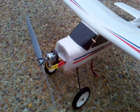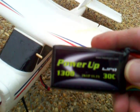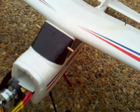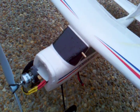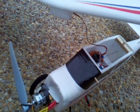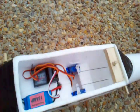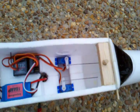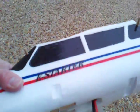I had to carve out this battery compartment here for this battery. It's a 1300 milliamp 11 volt battery. This is how I've got the electronics all set up. And the original battery compartment in the belly was just not big enough for this type of battery.